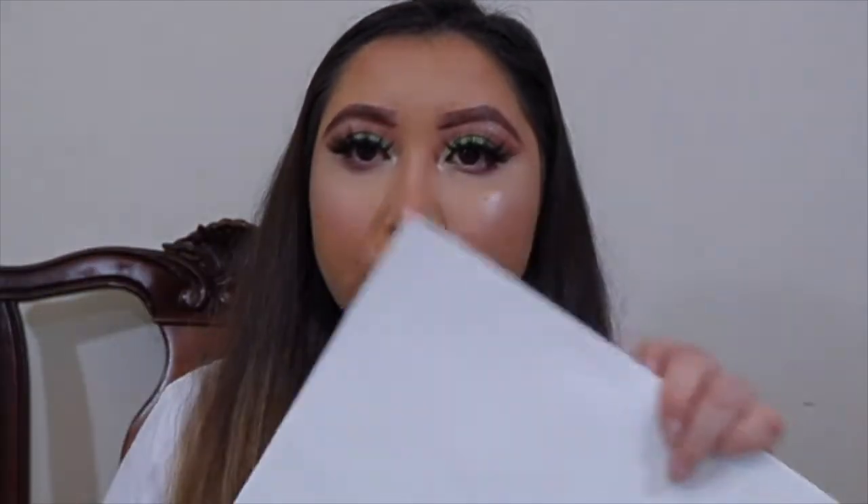I also got this foam paper — still has a tag, it's like a couple cents — got it from Walmart. I'm going to place it inside the shirt while I stick the flowers and the pearls on. I'm gonna move my camera so you guys can see what I'm doing. Let's get started!